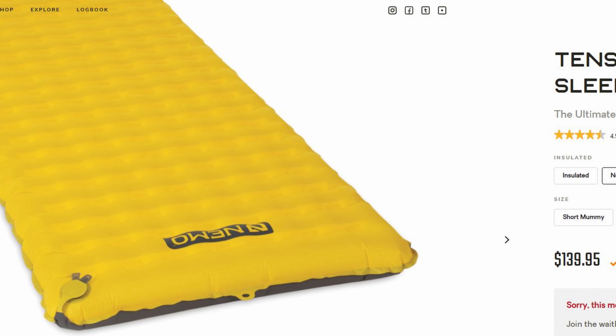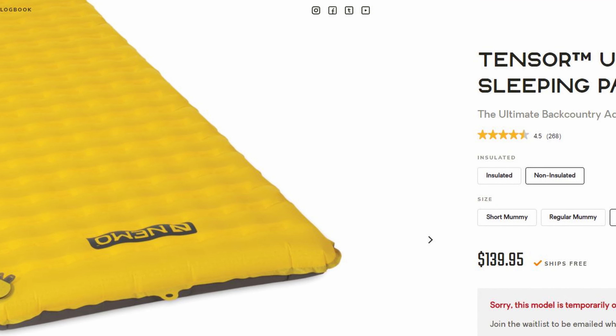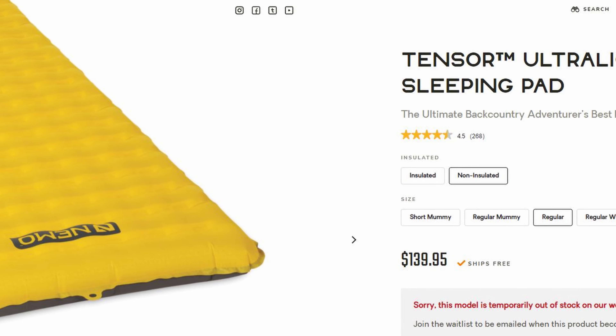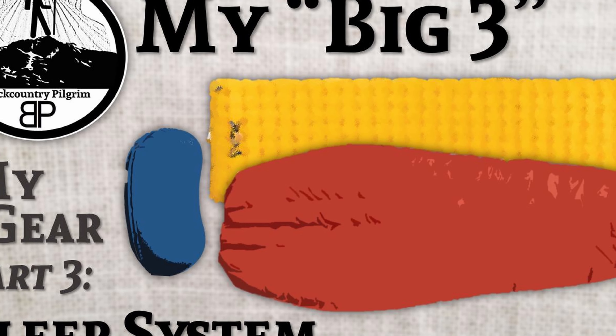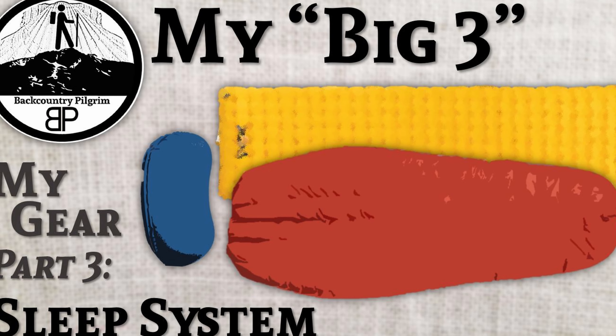I picked up the Nemo Tensor in 2019 when REI had it on sale and I had my discount coupon. I got this thing for 50 bucks. This was the non-insulated pad, which wasn't my first choice, but I didn't really think I would mind it that much for the money, because at the time this was considered one of the very best sleeping pads you could get. I've used it for two years now in California, Michigan, Kentucky. It has never failed me. It's been very comfortable and I haven't had any problems with the cold.